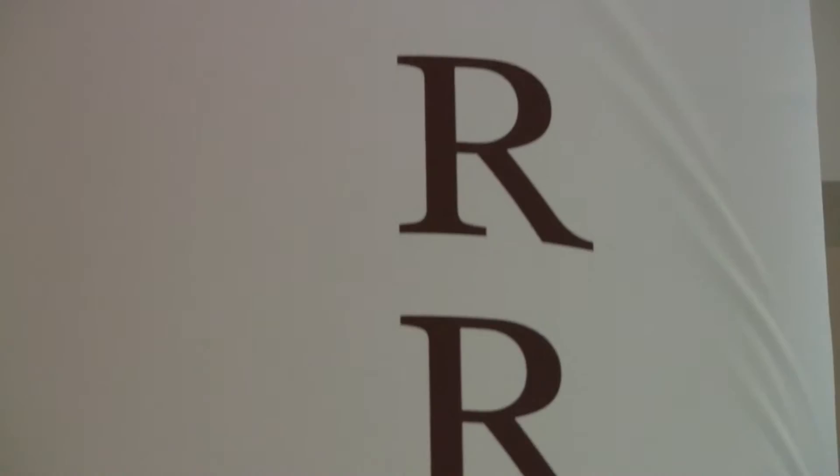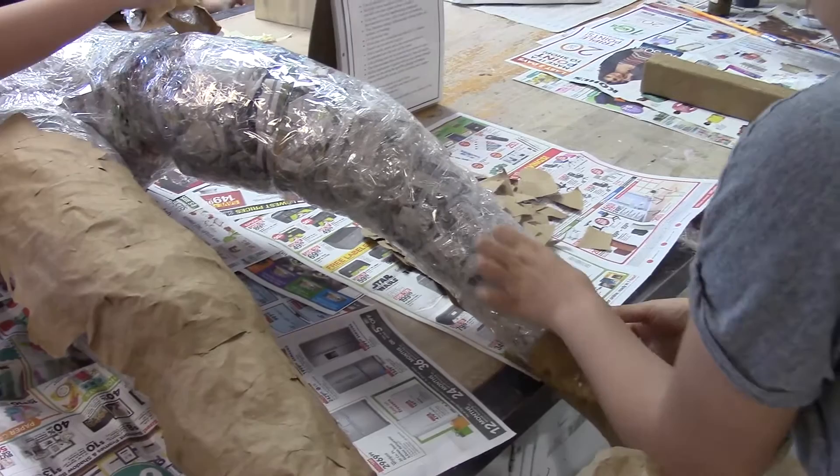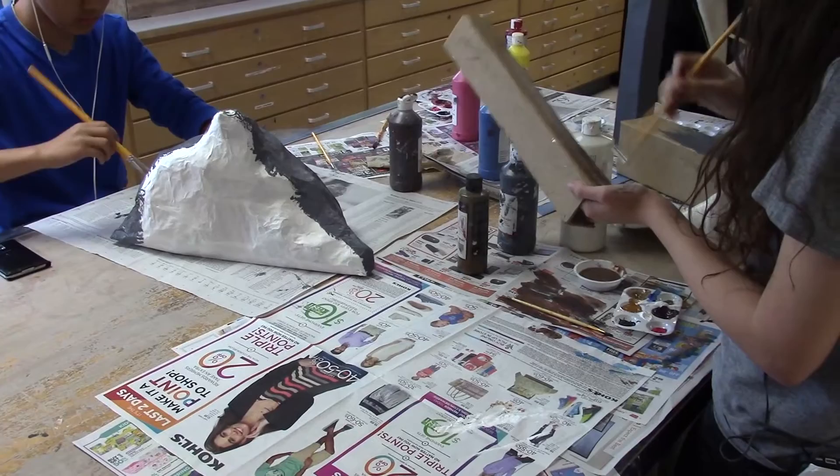This year, Art 1 students have to accomplish a new kind of project that is being shown throughout the school in large installations that showcase the surrealist effect. This has helped us a lot with grouping up and helping each other and asking if someone else needs help. This project is very different than what we've ever done before.